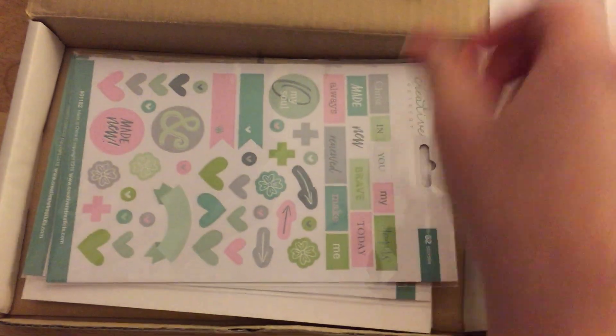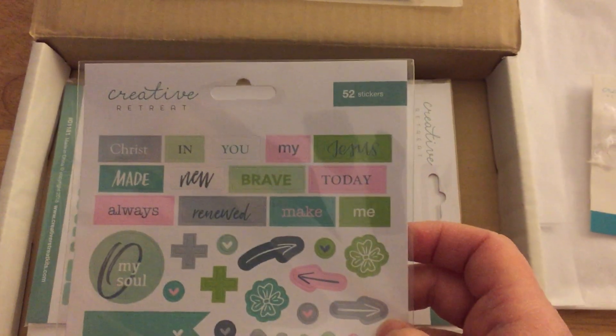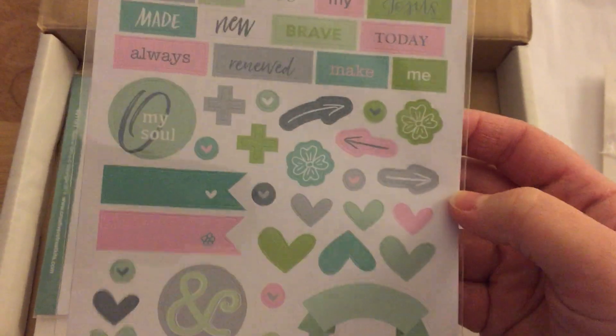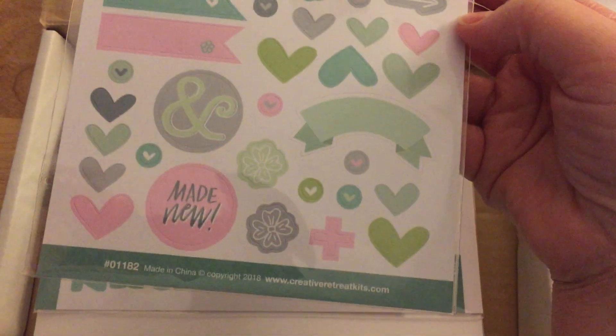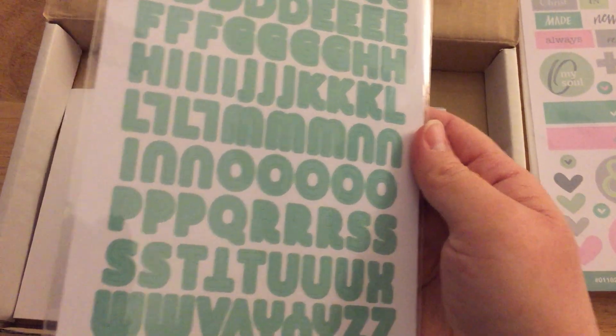It does come with cardstock stickers — there are 52 stickers in here. There are words like a word fetti, but it also goes with the Bible verses on the devotionals. There are some more stickers in here and you can stamp stuff on them if you'd like, or just use them as is.